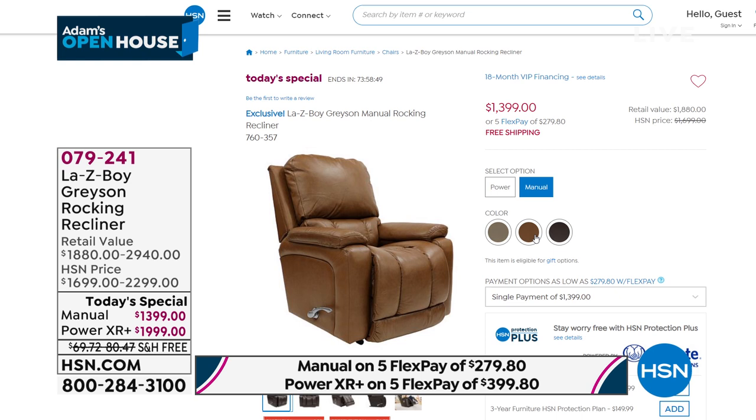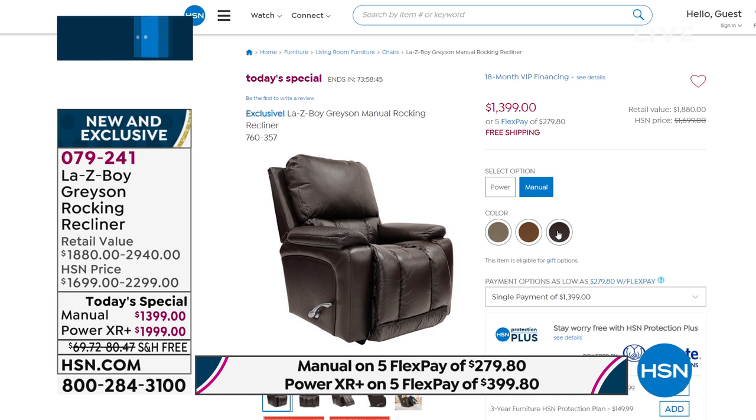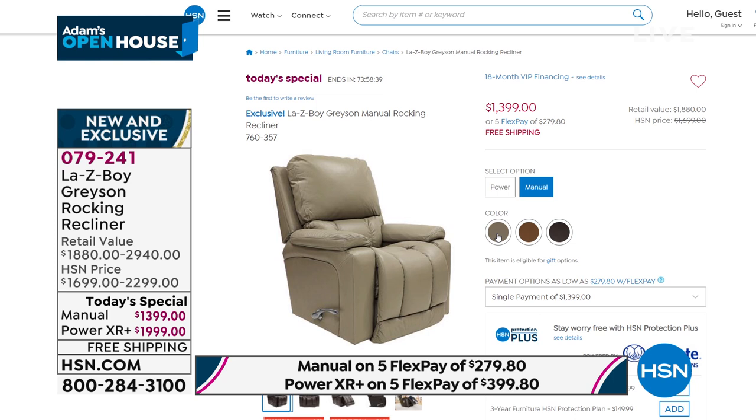In chocolate, now fewer than a dozen remain. If you want the chocolate, that's going to be the beige — more of a gray base. If you're looking for the beige, choose manual or power XR. If you do the power version, it's nearly a thousand dollars off the price you would spend at retail — so a really big deal.